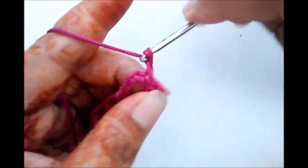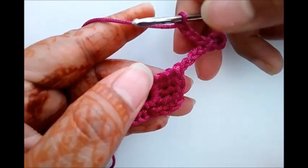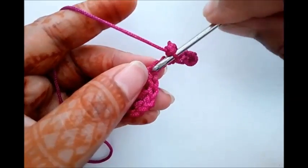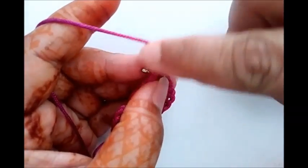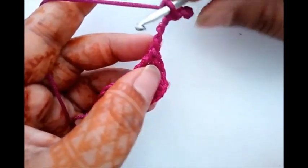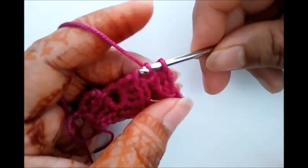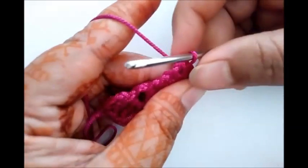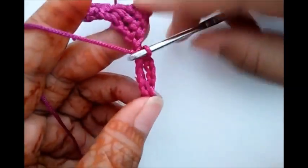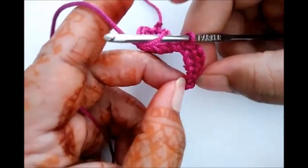Chain four — two, three, and four. Now insert hook into the first chain of the second flower and work slip stitch. Now just turn this flower over here and work triple crochet from this second circle that we made.